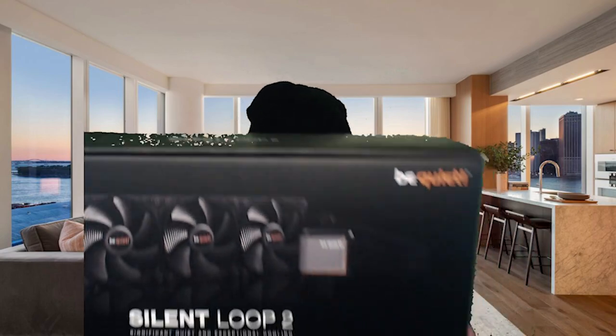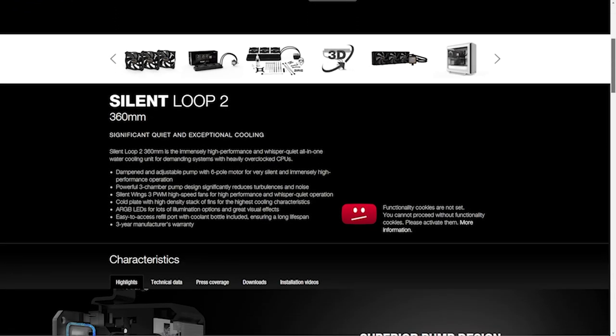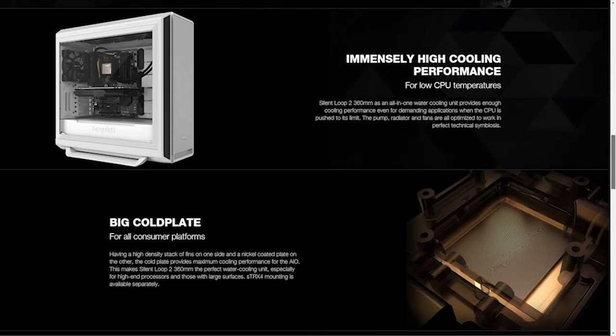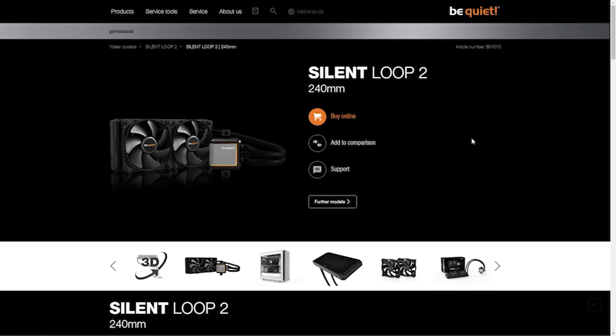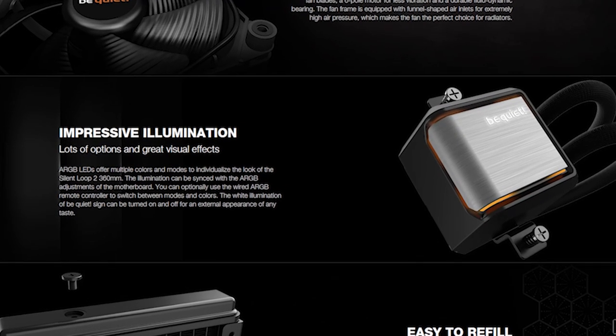Now let's talk about the big guns — the Silent Loop 2. It has a 360mm radiator with 120mm fans and a very quiet pump specifically designed for this AIO cooler. They also have different sizes: 120mm, 240mm, and 280mm. It does have RGB on the pump, and they've made everything more efficient — better heat transfer, even quieter operation, and lower power consumption.